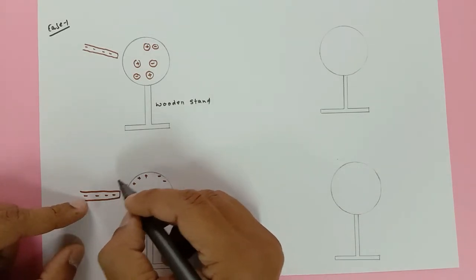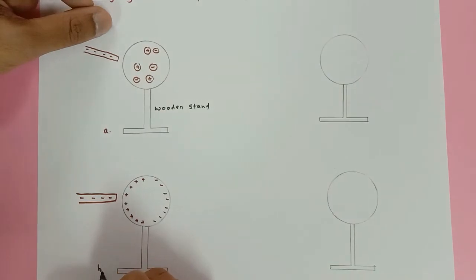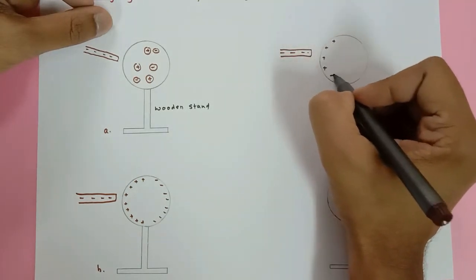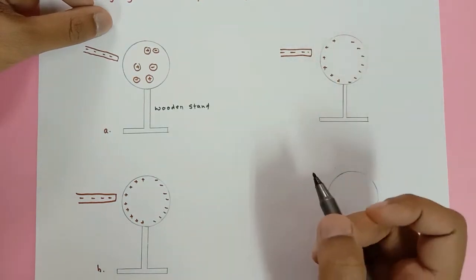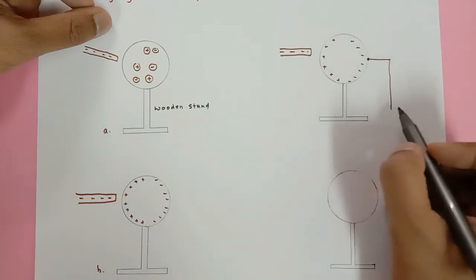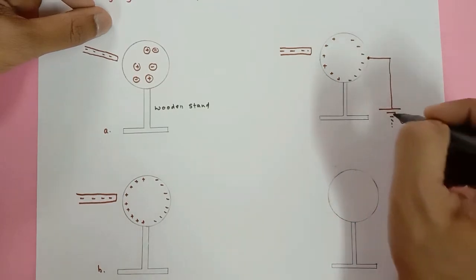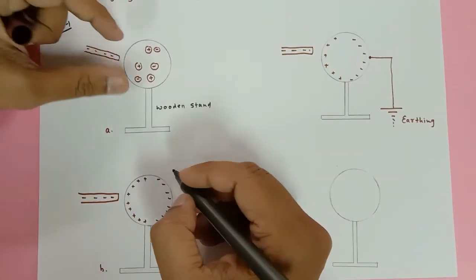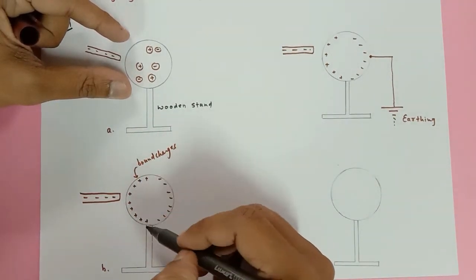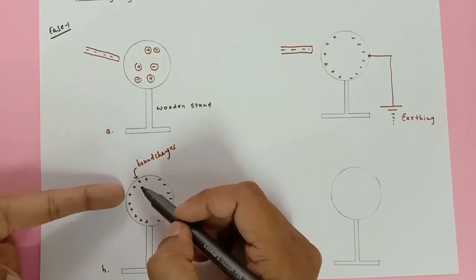Make sure the rod does not come in physical contact with the metal ball. In diagram A we have the initial situation; in diagram B we see the splitting up of charges. Now take a copper wire, join one end here and insert the other end into the ground — this is called earthing. The positive ions on the near side are called bound charges.